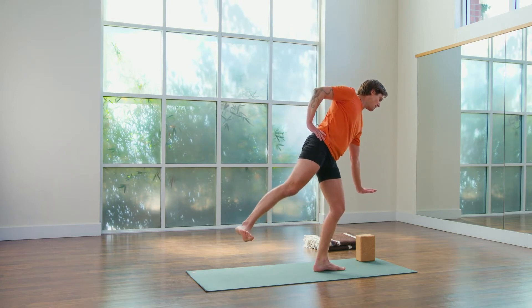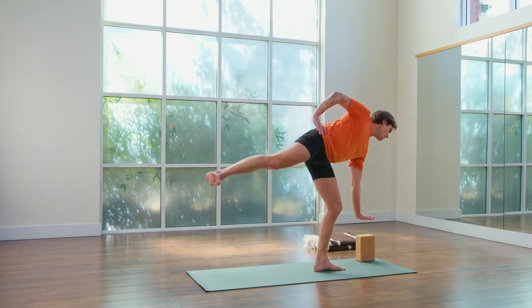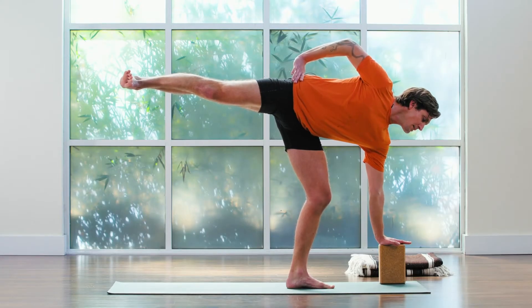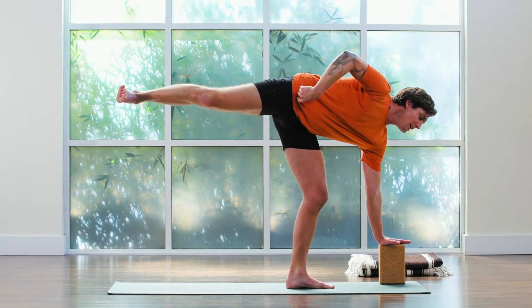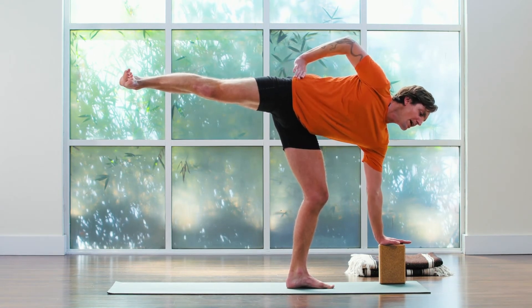Keep your left buttock contained as you lift your right leg and tip on down. I think it's a little easier to find the inner thigh stretch with your left knee bent. You're trying to lift your right hip point up while your left knee is stabilized as if by your left arm, if you remember that.